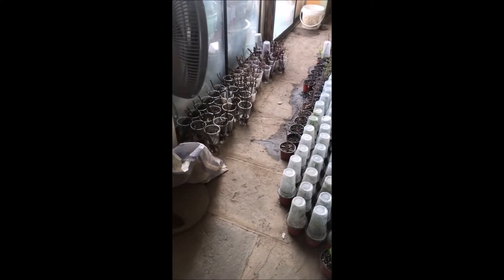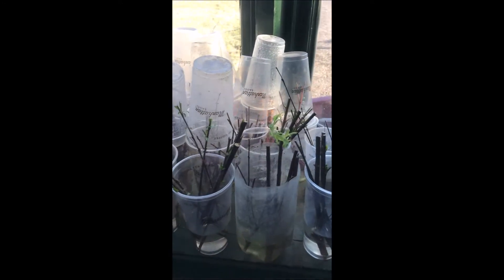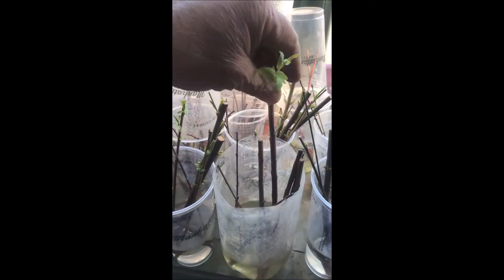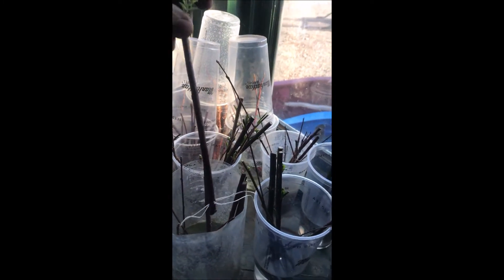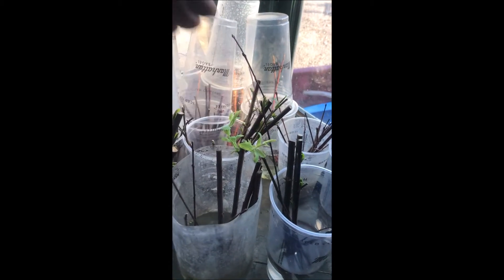At Highland Hill Farm we grow a lot of cuttings in our office during the winter, and here are some cuttings that we did about three weeks ago. These are weeping willows, and as you can see they root very easily just by sticking them straight in water.